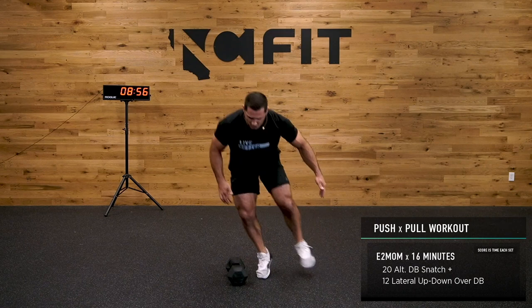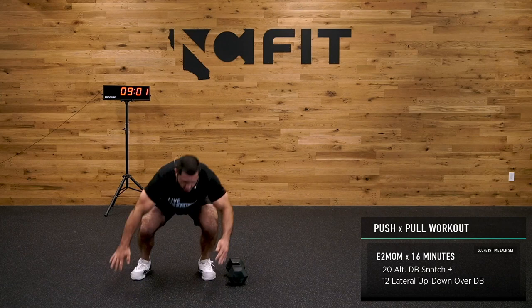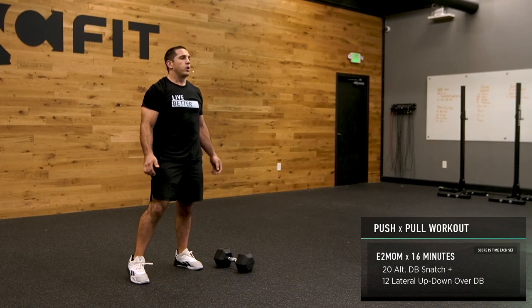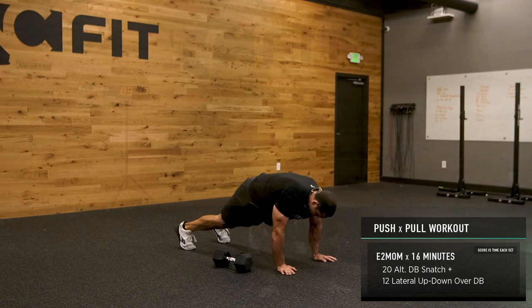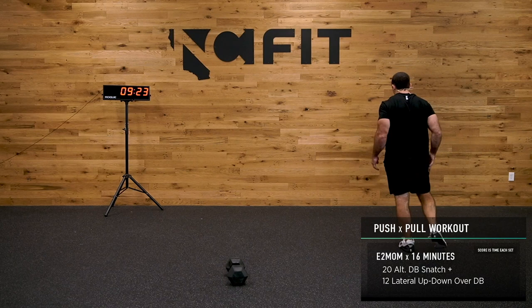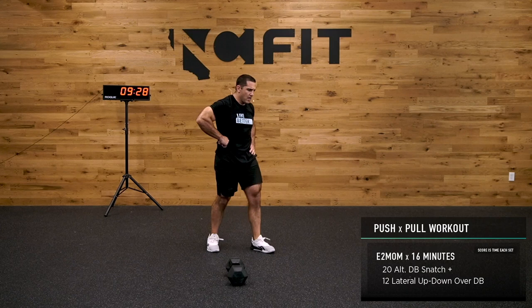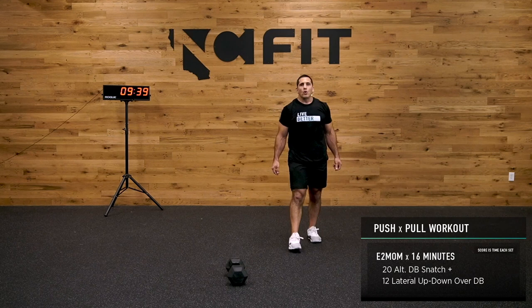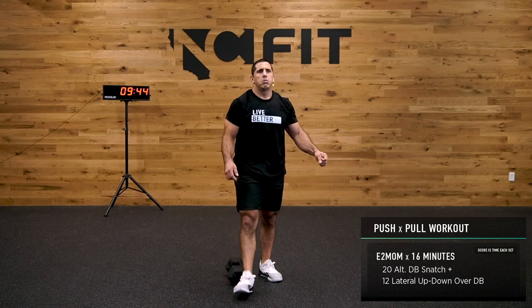12 up-down lateral burpees — get them done. Jump and float. If you're not with me, try and drop your rep scheme down so you stay near me. You want to be finishing in roughly 90 seconds.